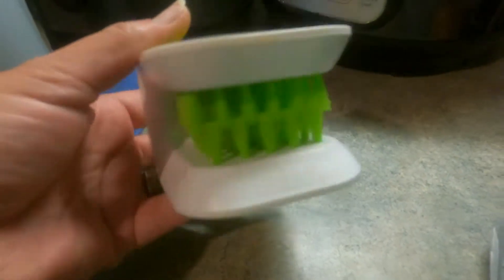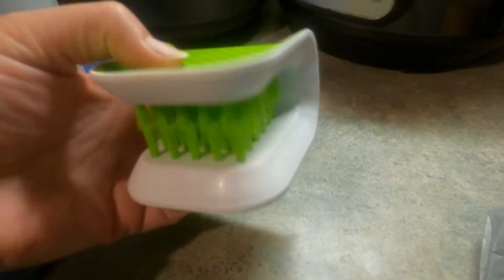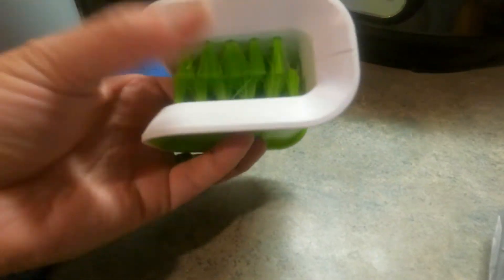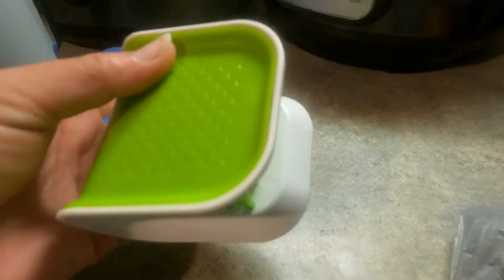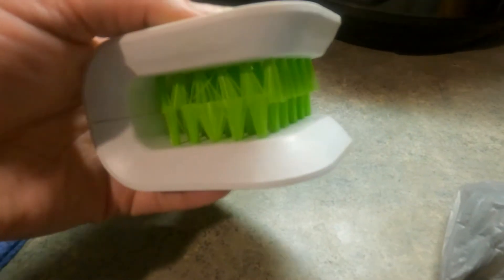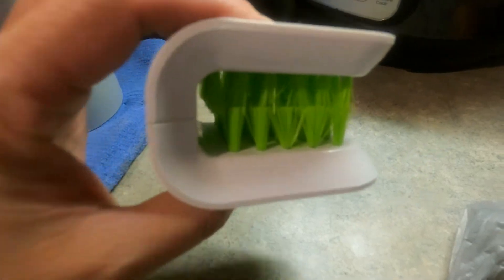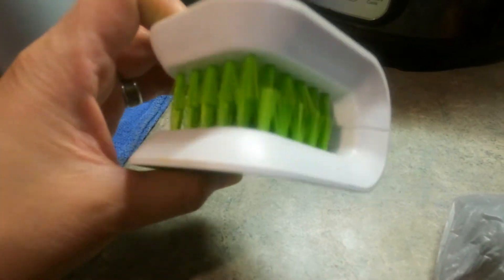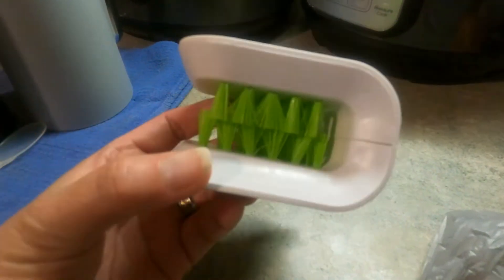Another thing I got from Amazon is this brush that you can use to clean your knives. I used to be scared of washing my knives with my bare hands. Now I just put the knives inside and wash them very well. This really works, and TikTok made me buy it.